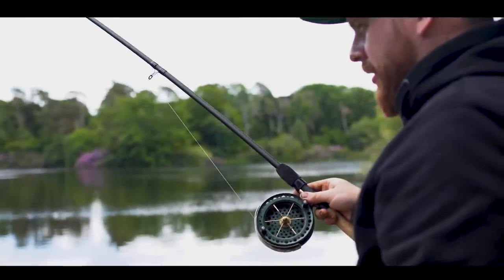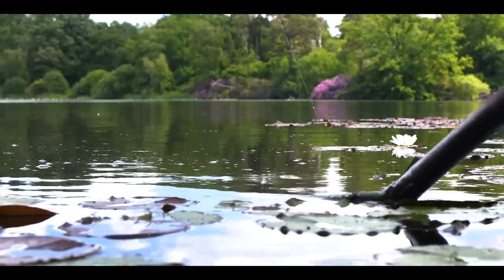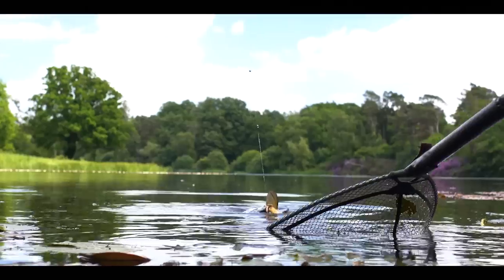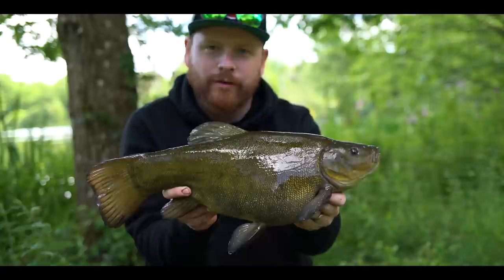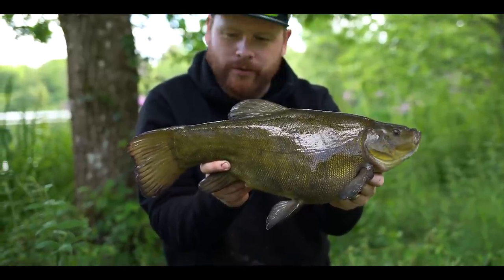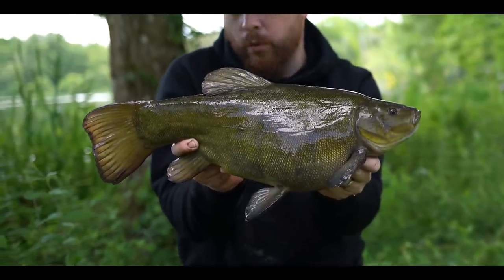Just going to take it easy because I've only got a five-pound hook link — whatever this is, it's certainly holding its head down. As you can see, the beauty of this extension float rod is it has the power to deal with the slightly bigger fish when needed. This absolutely gorgeous five pound twelve ounce tench has just taken the double sweet corn and given me the right run-around on the float rod, straight into the weed — showcasing the backbone that rod has, being able to get her out and deal with her under my feet. What a brilliant little fish, fought way over the odds.